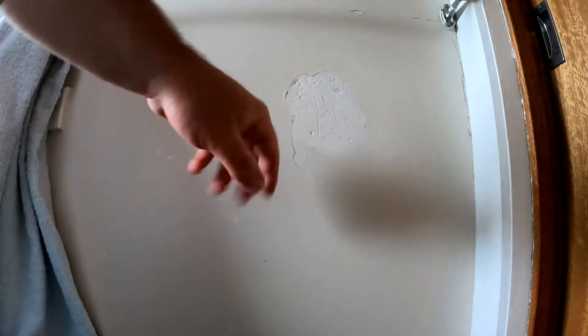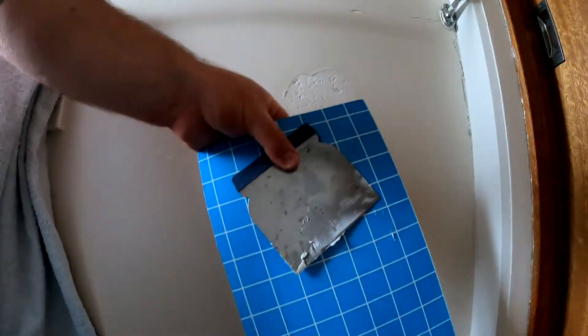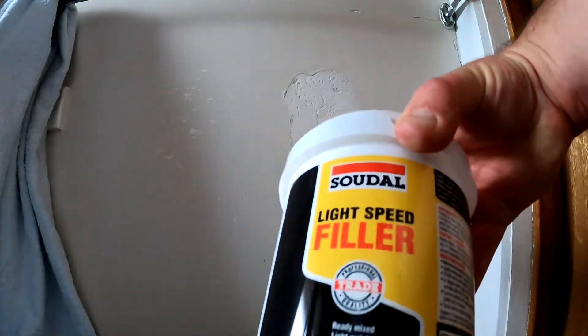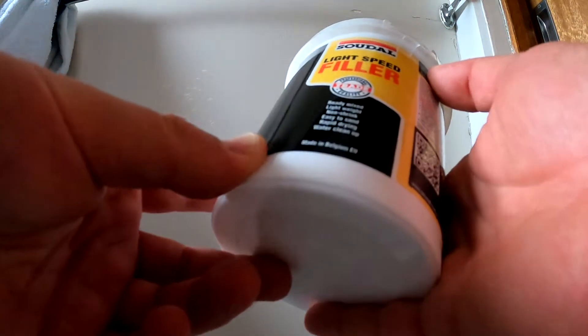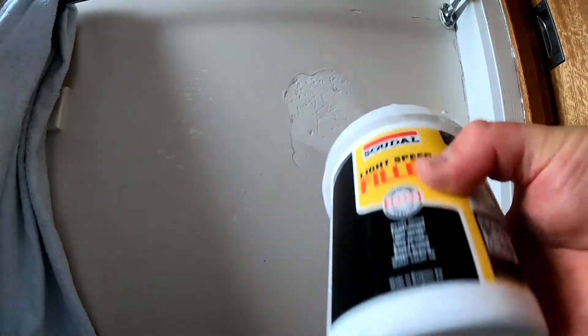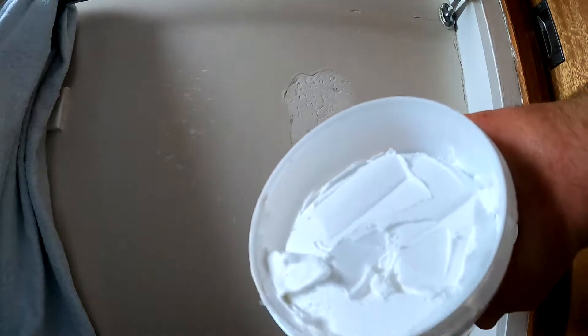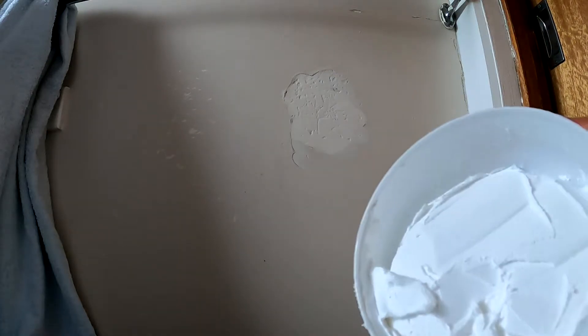This is another repair I did before — it's got a few chips and stuff and I never quite filled it up enough. So I'm going to fix this repair while that other one's drying. I've got a piece of cardboard, my spatula, and the light speed fill. Now this is for plasterboard — it's ready mix, lightweight, non-shrink, easy to sand, rapid drying, and water clean-up. The directions are on the side. This is just the brand they had at the hardware shop — it's a white paste, pretty firm consistency. I had some before that was a lot softer and easier to spread than this.